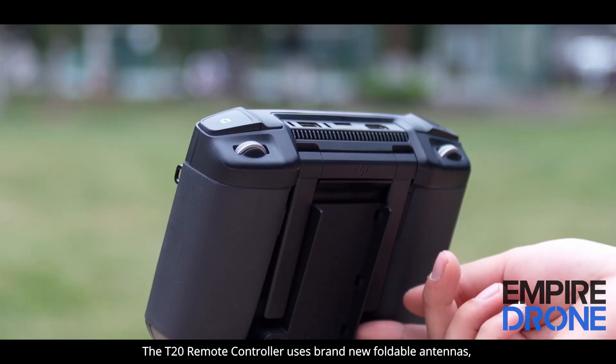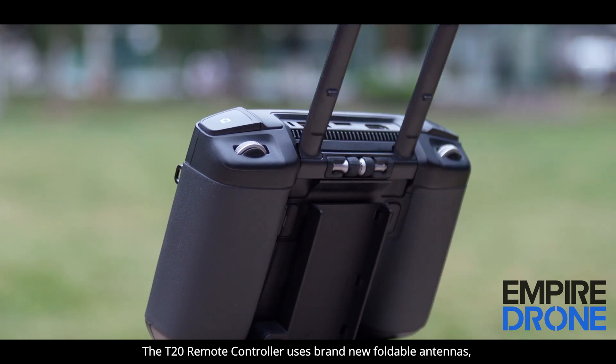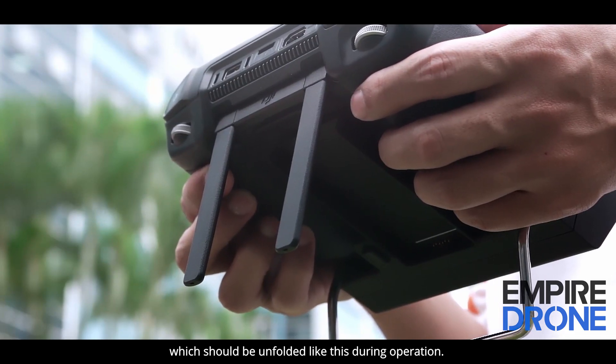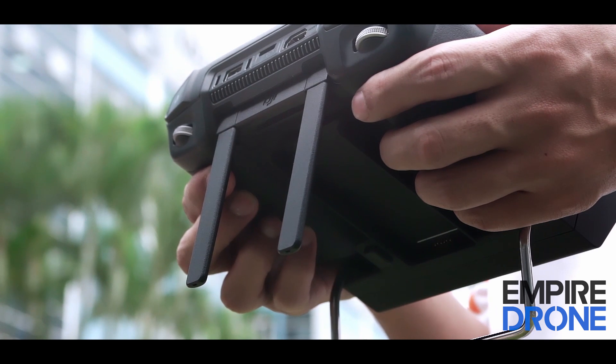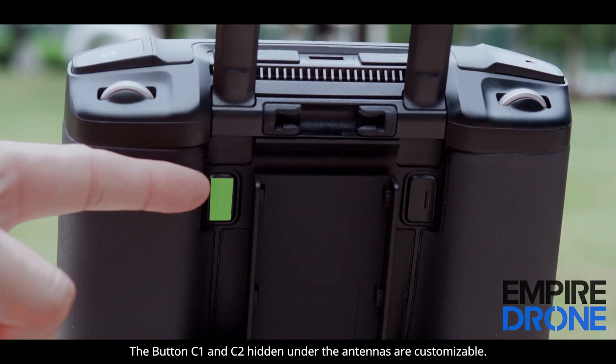The T20 remote controller uses brand new foldable antennas, which should be unfolded like this during operation. The buttons C1 and C2, hidden under the antennas, are customizable.